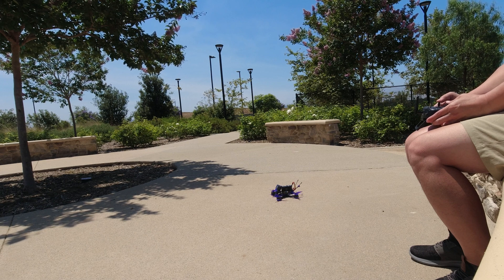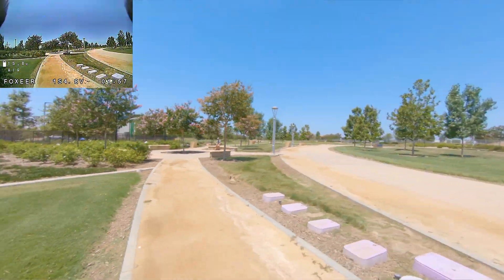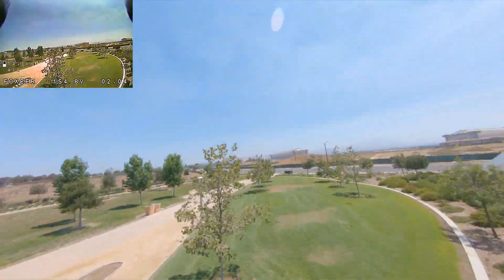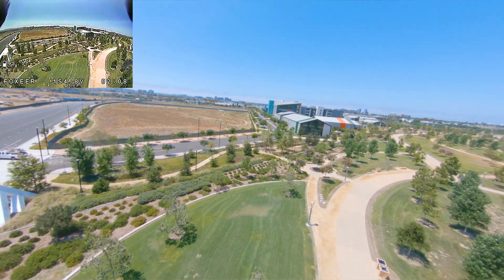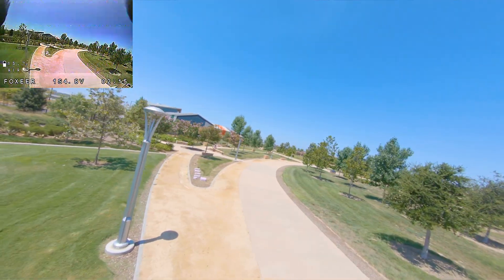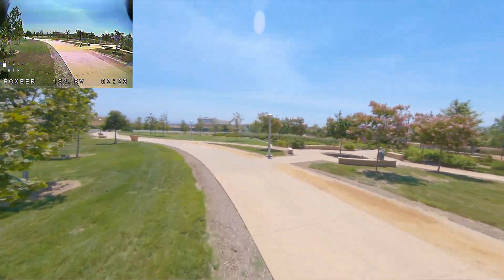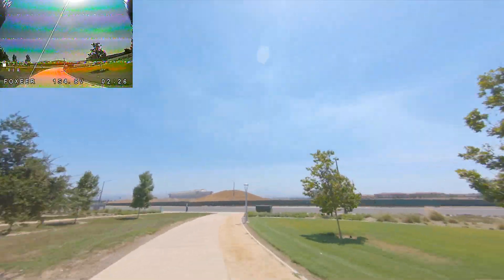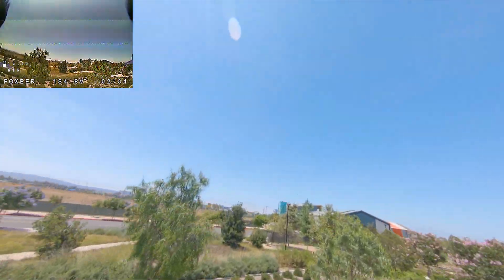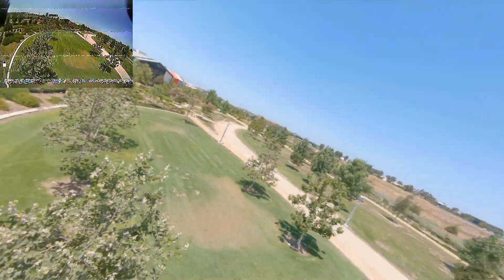I'm going to arm it. So pretty much what I expected here — it's got a pretty basic tune on it, nothing special. It's a little windy right now too. I'm sure in the GoPro footage it'll look just fine, but I can see a little bit in the DVR footage it's a little wobbly, but hardly the worst ever. It's certainly not the best ever.